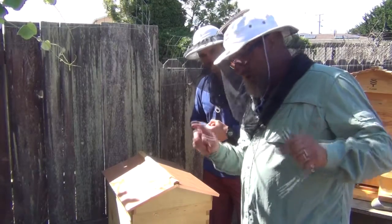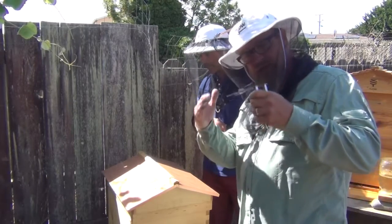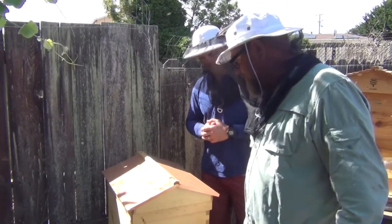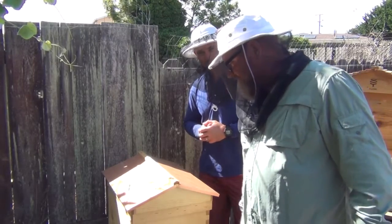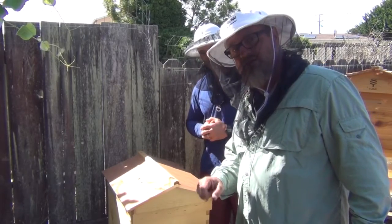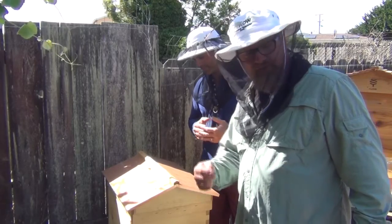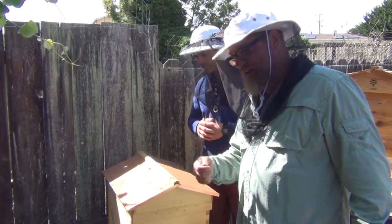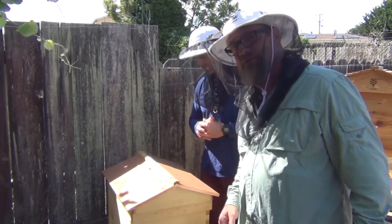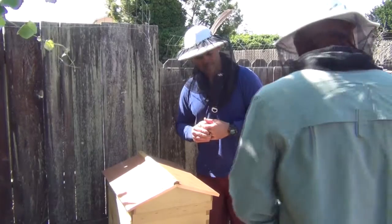Some of the frames are open Langstroth frames and some have the foundation in them, so we're just gonna try different things here. I've got a new base for this one as well that has a drawer for oil so that the hive beetles can go in and not disturb the bees. I've noticed hive beetles in my other one, but I've tried a technique of putting a fuzzy tablecloth bottom underneath and the hive beetles get stuck — that's working pretty well. But we're gonna try the oil pan on this one. So let's get started.